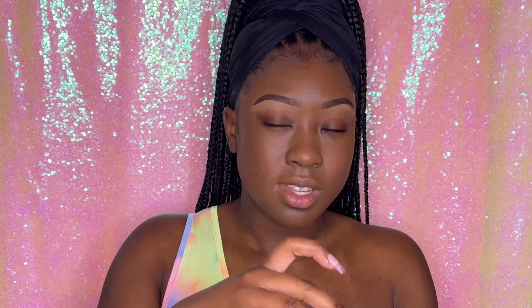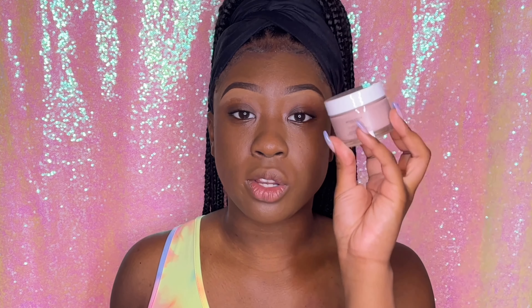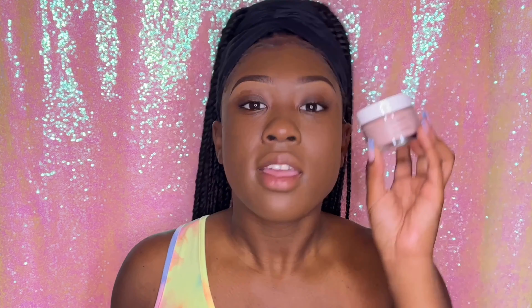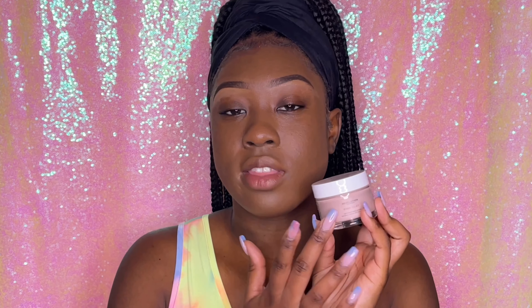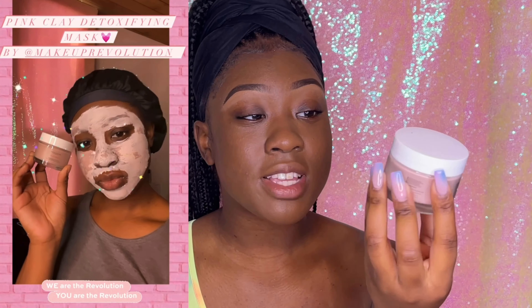This one is honestly my favorite face mask — it reminds me of the Indian healing clay face mask. This is the Makeup Revolution Skincare London pink clay detoxifying face mask, and it's vegan and cruelty-free. It doesn't smell that good — it kind of reminds me of dove bar soap — but it will literally suck up all the dirt and oil out of your pores. I really like this face mask. If you follow me on Instagram you already saw me try this on my story, and I'll have little clips of that on the screen. This face mask is my fave out of all of them.